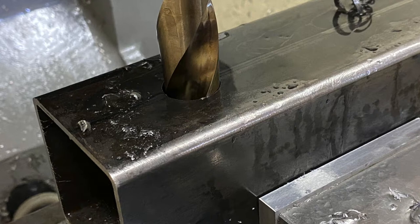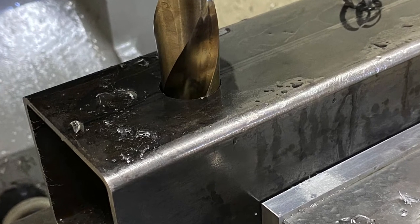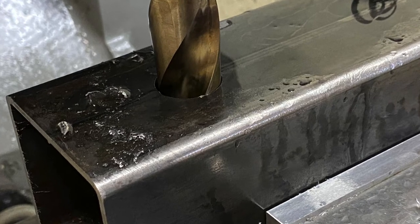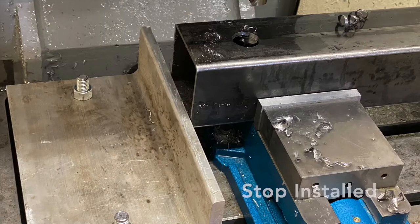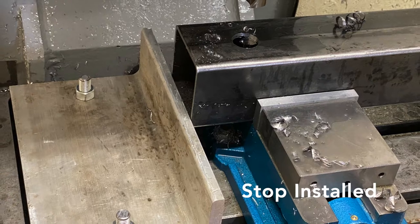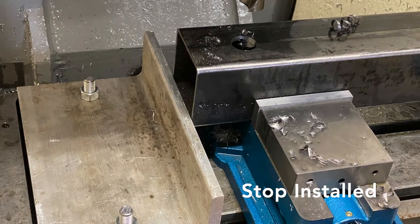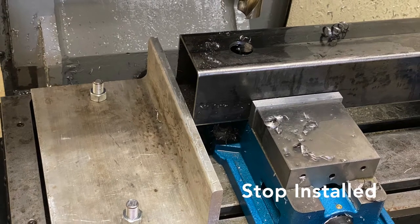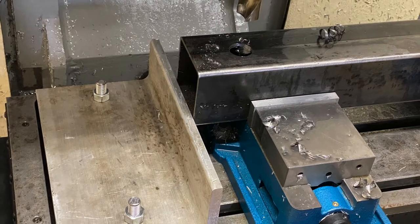I moved the x-axis to my zero point, aligned the tubing with it, and positioned the stop. Again, I shouldn't have done this — I should have used a known gauge block to position the part.